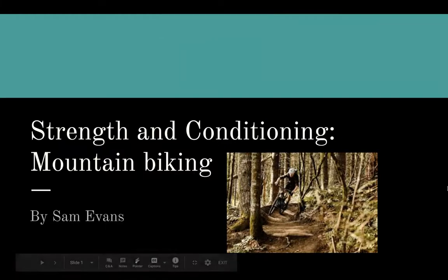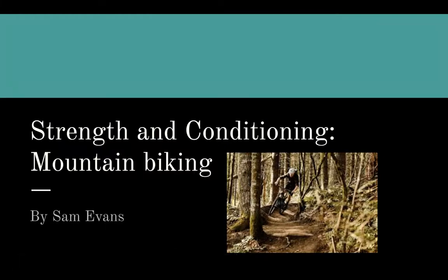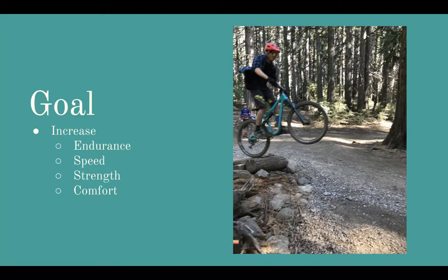Hello, my name is Sam Evans, and for my second Sports Medicine 3 project I had strength and conditioning for mountain biking. The goal for this project was to increase endurance, speed, and strength for my client. I also want to increase comfort levels when doing harder rides and when racing.